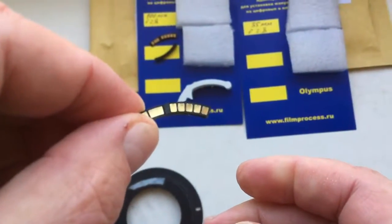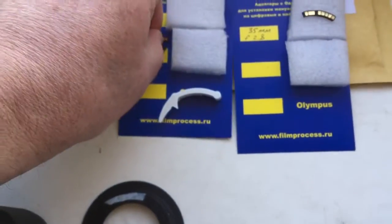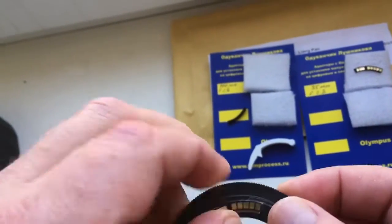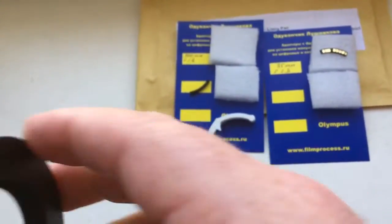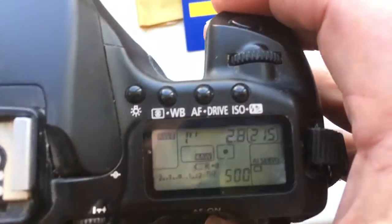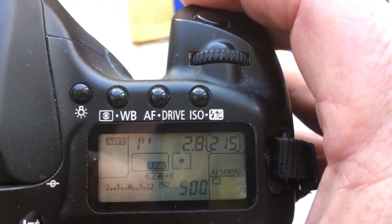Look, this is your first chip. And the second chip is for an adapter — it says Contax Yashica. I pre-programmed the chip with focal length 100mm and aperture 2.8.